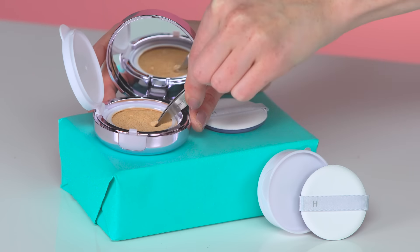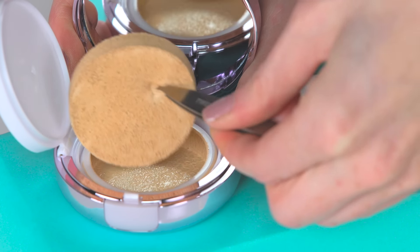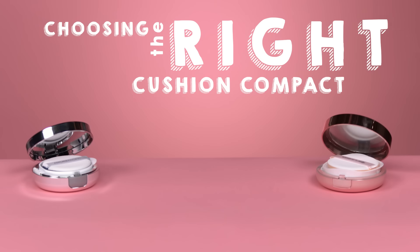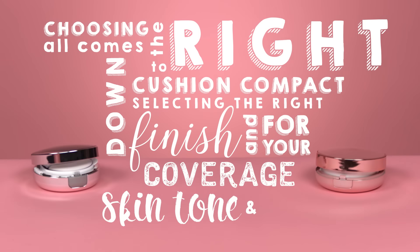Here's my favorite pro tip: just like how you're flipping the mattress to turn the bed, flip the sponge when the product starts to run low. It's kind of like a one-up for the sponge. The application is pretty universal — all you have to do is load the applicator sponge and start blotting onto the skin in small even pads. Choosing the right cushion compact comes down to selecting the right finish and coverage for your skin tone and type.